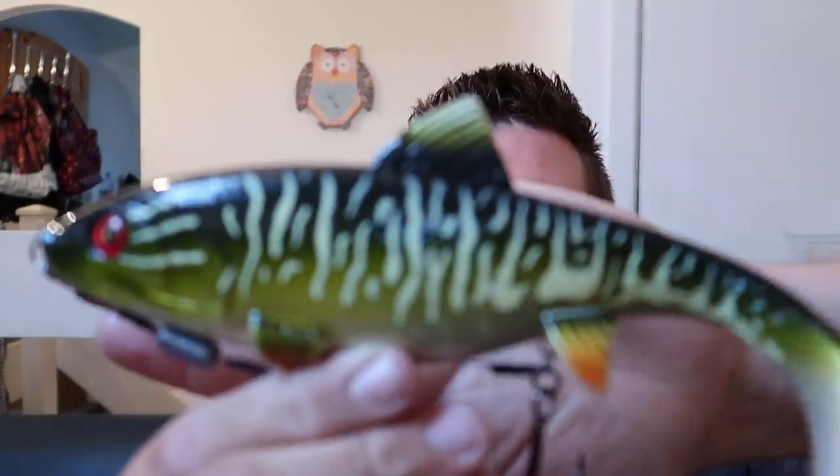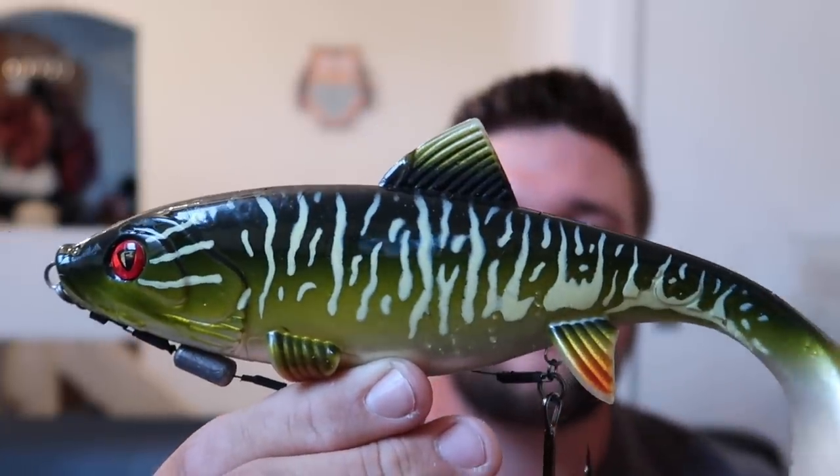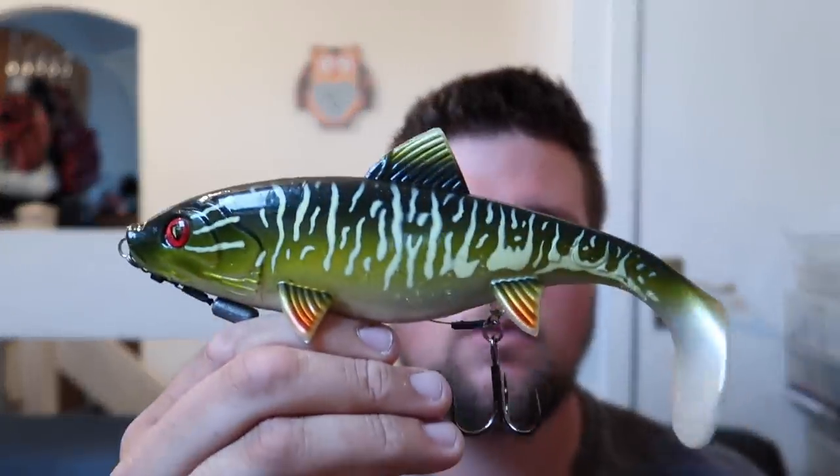It'll cost you £9.99 for the 23 centimetre version. If you're fishing shallow water or want to fish high up in the water, slow — I recommend this bait. If you want to fish fast, no. But for slow fishing, it's awesome. 8 out of 10 — knock a couple of points off because you can't really fish it too fast and the hooks are a bit close together and it tangles. But 8 out of 10 is a good score. Hope you've enjoyed this review and found it helpful. If you've got any suggestions, let me know in the comments and I'll try to do some suggested reviews. That's the Fox Rage Shallow Replicant — catch you guys next time.